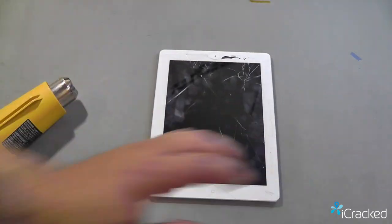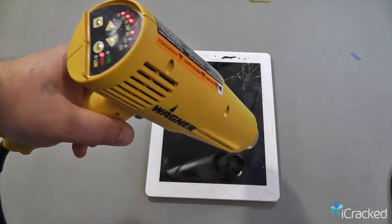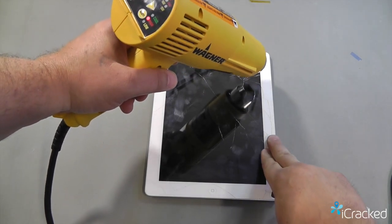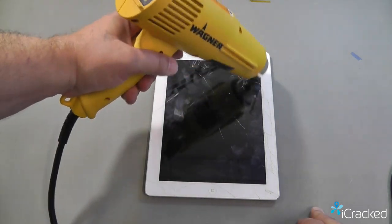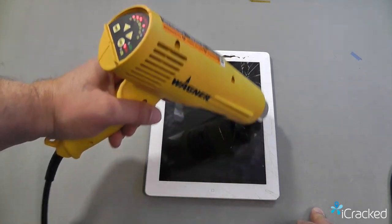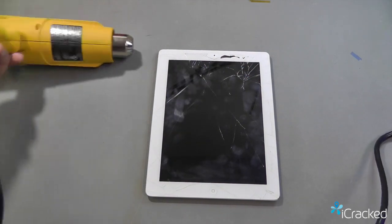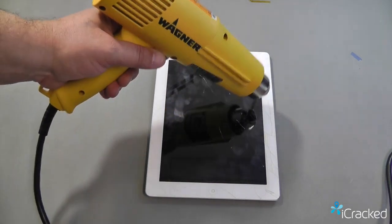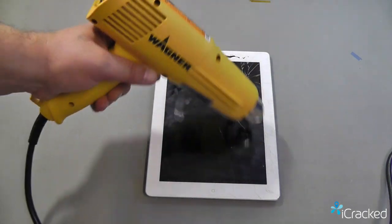Then flip it over and start heating the glass. As you're heating this, you just want to go enough to where your fingers can touch the glass but it won't burn your fingers. If you have any open areas where the LCD can be potentially exposed, avoid those areas. Since the hot air gun can put out up to a thousand degrees, you don't want to point it toward yourself or anything that can be damaged or burned.